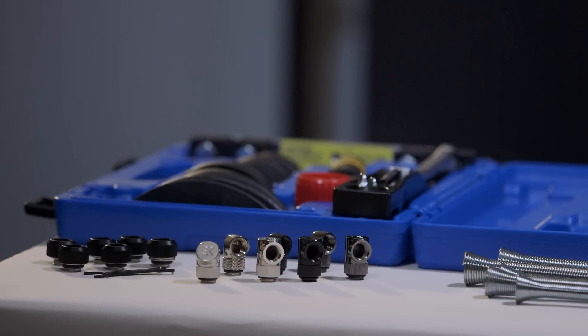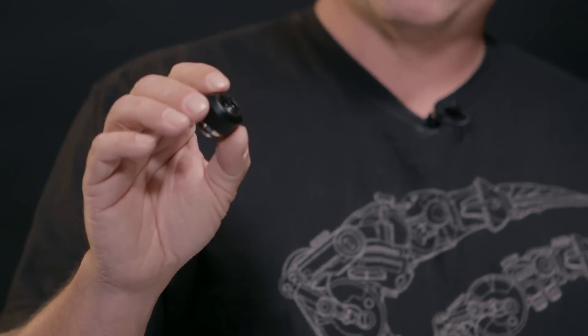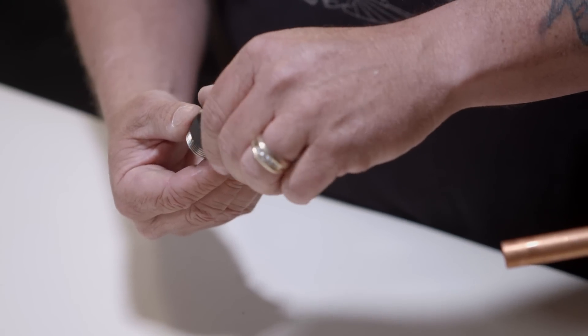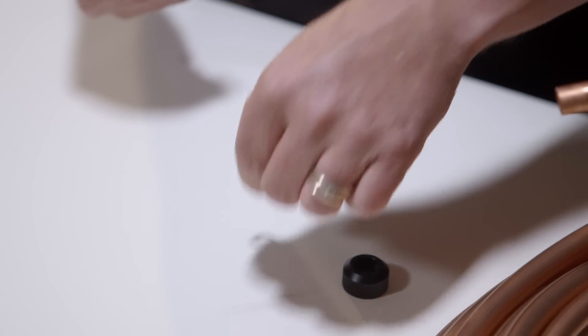The first thing we need are fittings. We're going to use these PremoChill revolver fittings for rigid tubing. These can be used for acrylic tubing, for PETG tubing, but also for copper tubing. The way these operate is a simple compression mechanism. They come in three parts: the collar, an O-ring, and last, the barb.